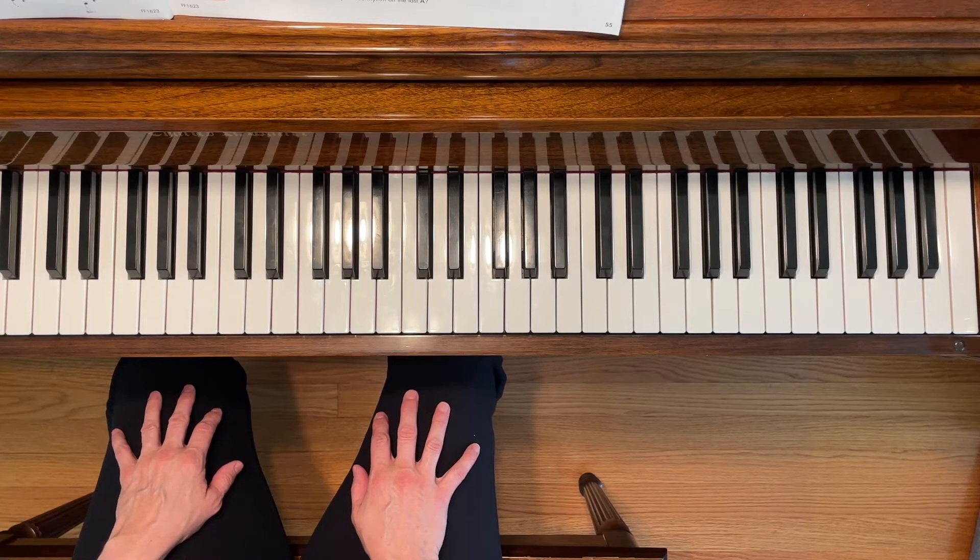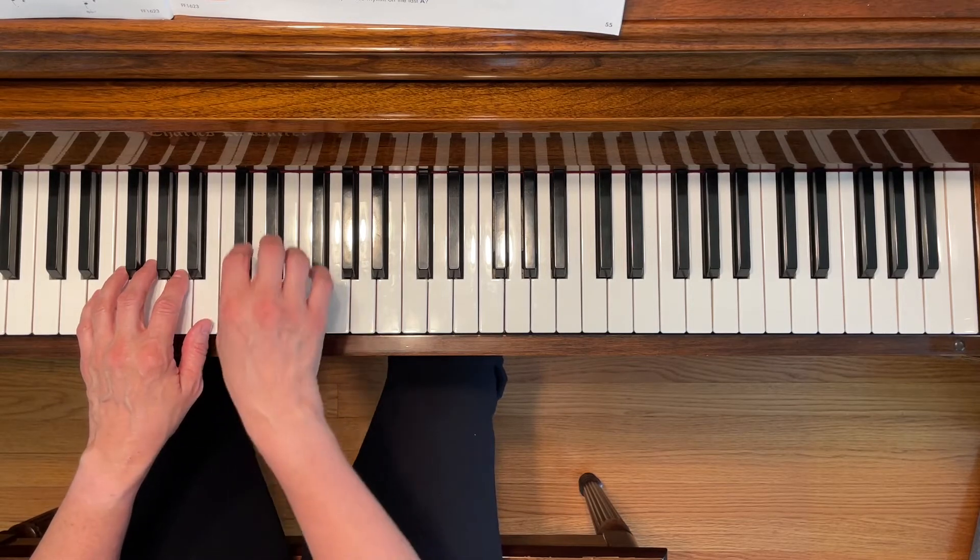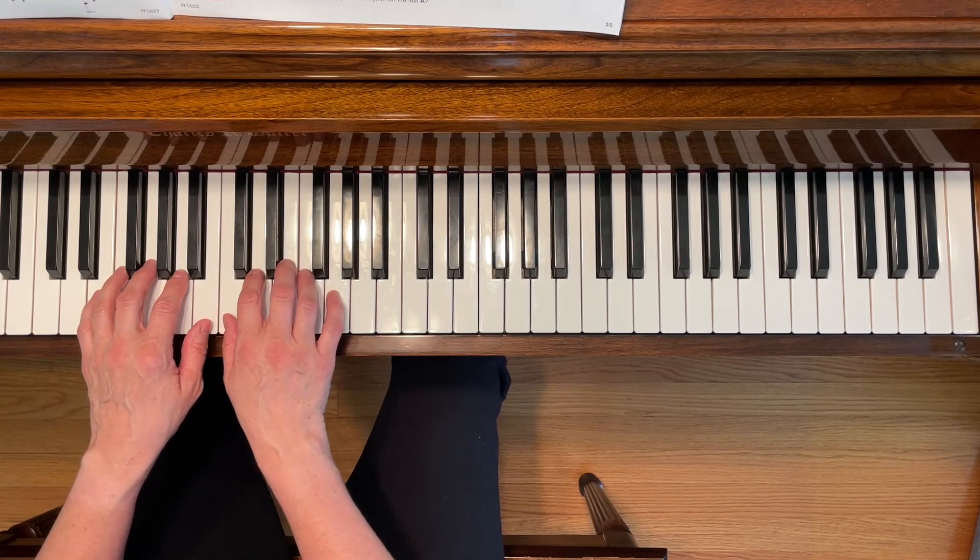This is Mouse in the Clock. To play this piece, start with your left second finger on A and your right first finger on C.